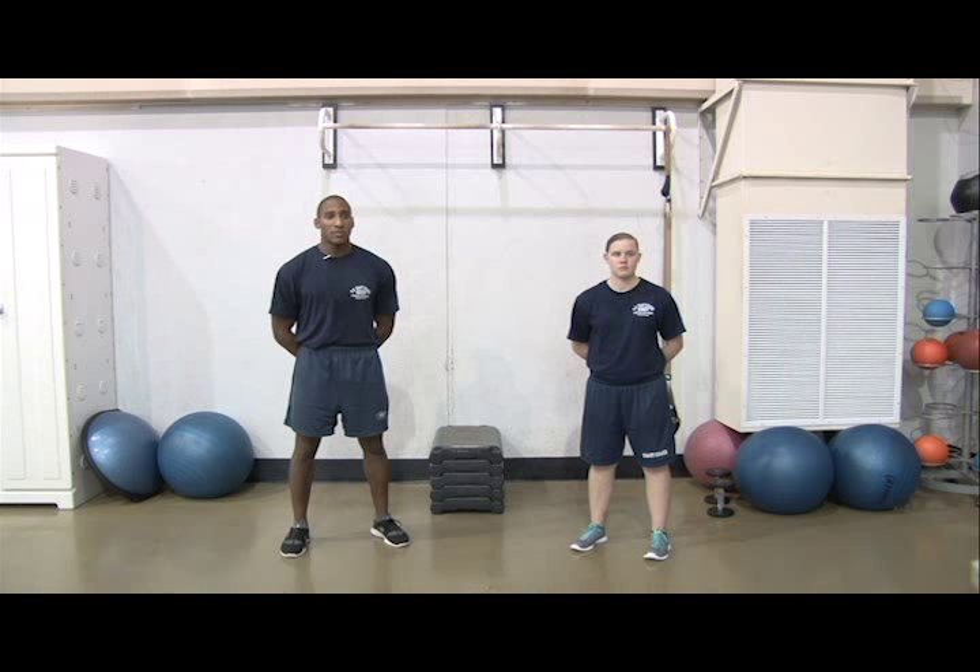This is month 02 of training. If you haven't completed month 01 of training, please check out our blog at bootcamp.coastguard.dodlive.mil to start there. This is a 6-day routine. The month 02 workout is separated into weeks 1 and 2, then into weeks 3 and 4. The other workouts for this routine are available on our blog and Facebook page.